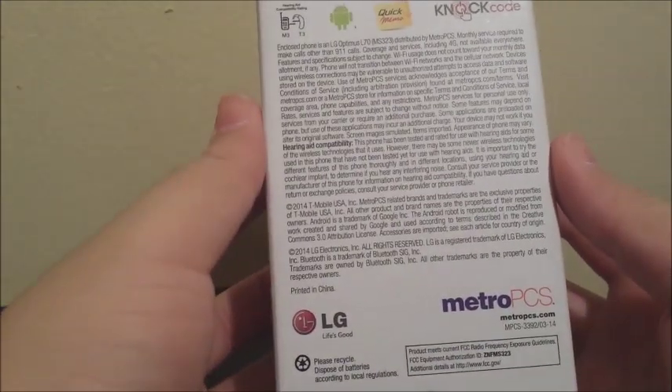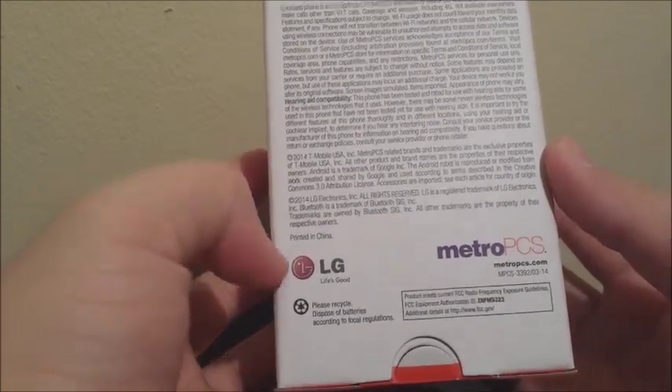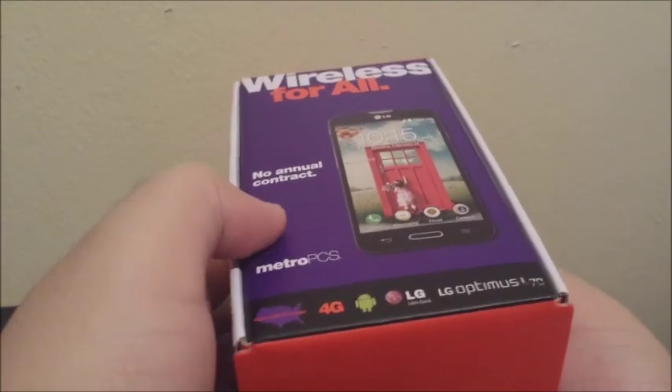On the back we have more information, MetroPCS branding, LG branding, and on the left a bunch of numbers. Now let's get into the box.